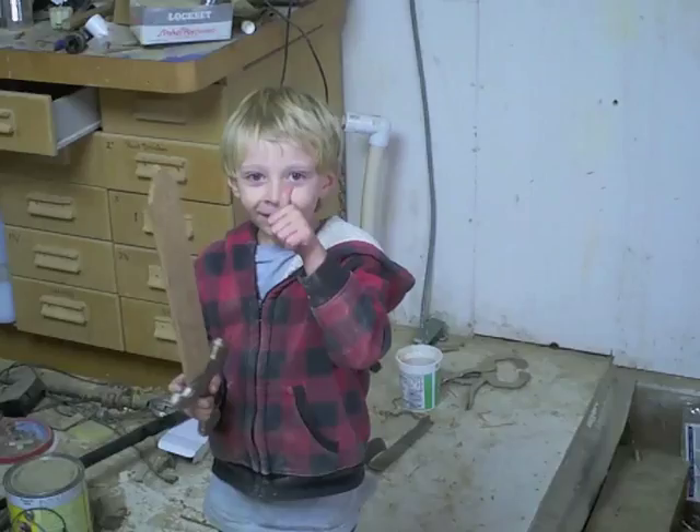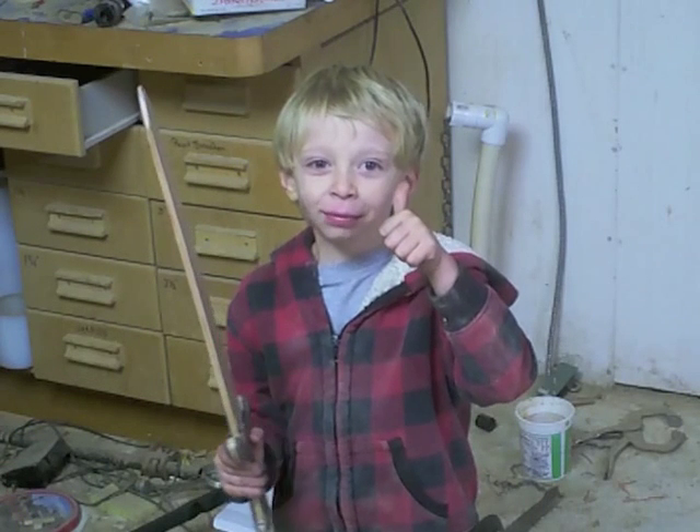And with that big thumbs up, Halloween crisis averted. Once he was done playing with it, I did coat it in some water-based poly, just in case it gets gnawed on or something. That gives it just enough of a finish to take a bit of a polish with your hands. Thanks for watching!